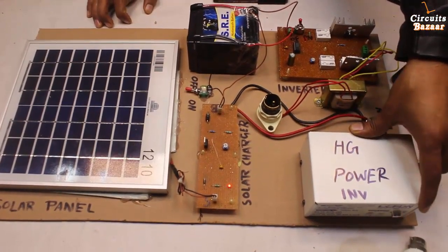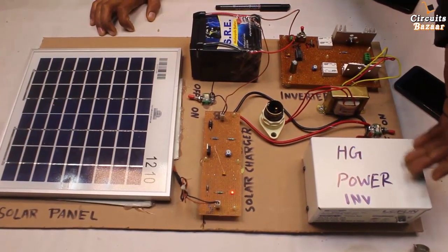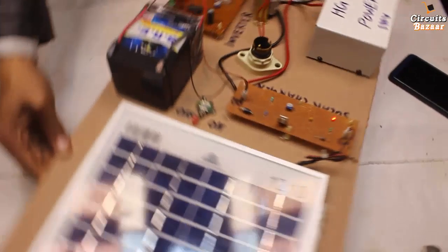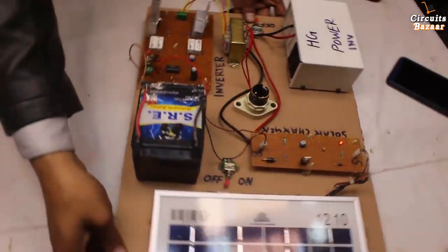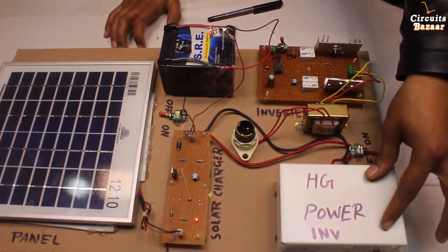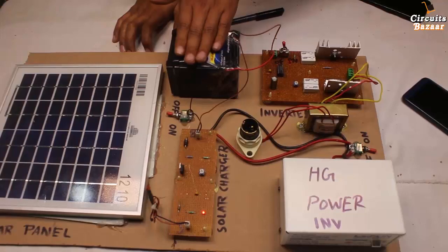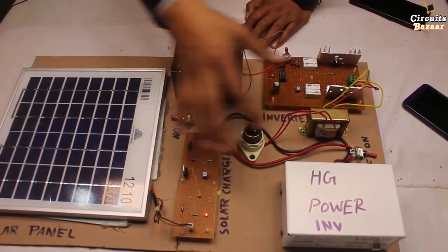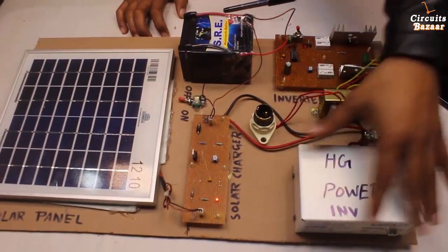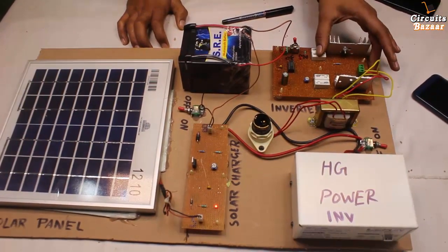This is a high power inverter — through this you can turn on and off things like an LCD, providing high power. The port behind this box is where you take the 230 volt output. There are three toggle buttons: this toggle button turns on and off the power supply of this unit, this toggle switch is for the battery — if you turn it on the battery will start providing power to the circuit. We have also put toggle switches to turn on and off the power supply of each individual unit.